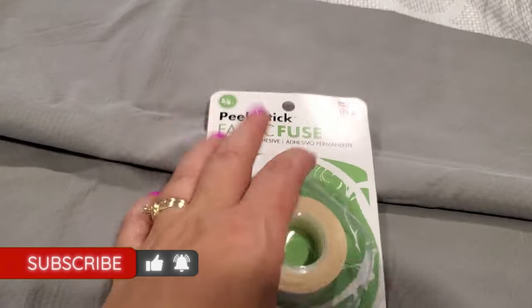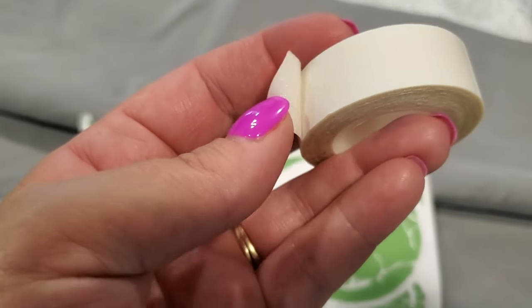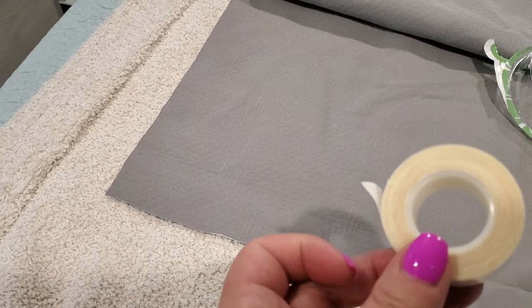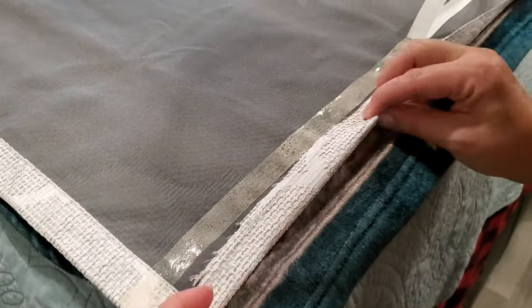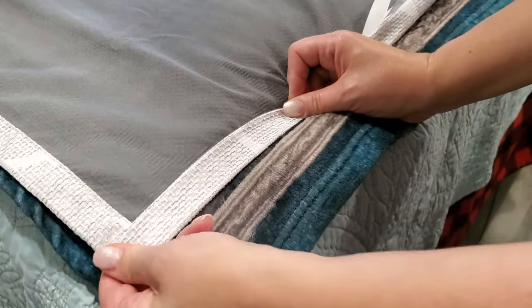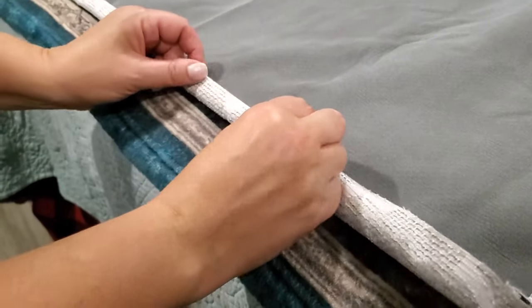Make sure you get the Fabric Fuse that is permanent. It's very easy to use — basically it's a double-sided tape that you put on the fabric, then peel back the paper, which peels back very easily. This was my first time using Fabric Fuse and I'm a believer — this stuff is awesome. I peeled back a little of the paper at a time to keep everything nice and straight, then fold the fabric over and press it down really well. I used my Cricut roller to really press it down. Once the hems were finished, just take your time and be careful because this stuff is really strong — even before you press it down it starts to bond. I messed up on one little part and had to tear it apart and it tore some of the fabric, so just take your time with it.